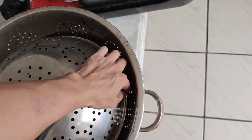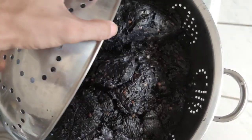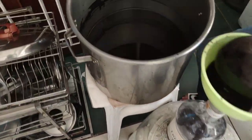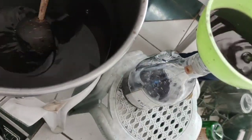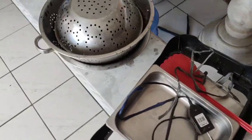This is how you prepare it: you have to cook it, and then it will turn black like that. Then you filter the juice, drink the juice, and it will heal you.